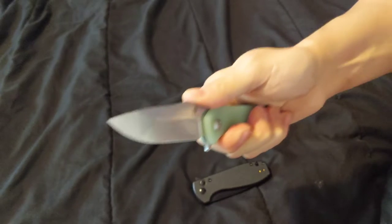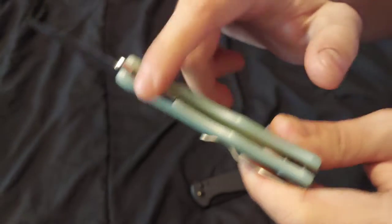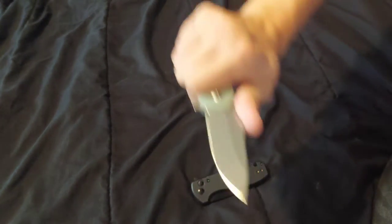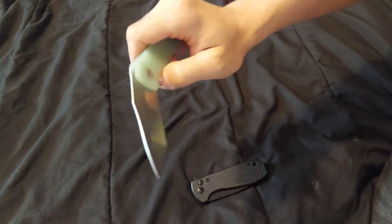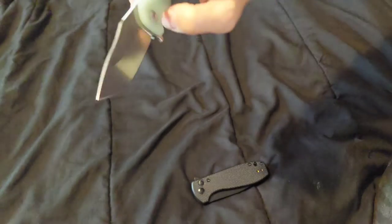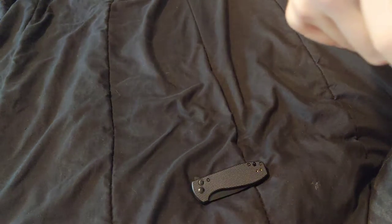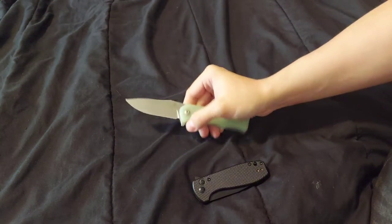No blade play. You can hold it multiple ways. It has grooves for your fingers so it's more comfortable, and it's squared off at the end. The action is really nice. It has a stonewashed blade, a really nice shape, and feels really good in hand for a smaller knife.